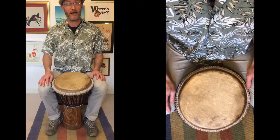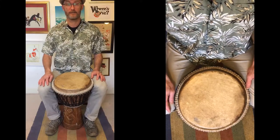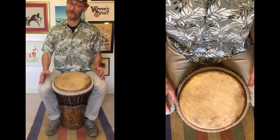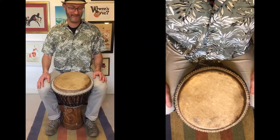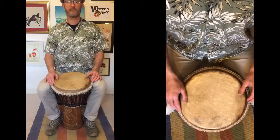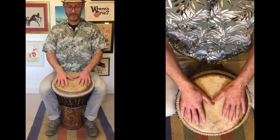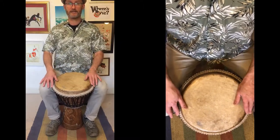Now we're going to think about how to use our hands when we're playing the djembe drum — after all, it's hand drumming. Make sure that you're sitting right forward on the chair, high shoulders, djembe tilted forward, feet flat on the ground, squeezing those knees.